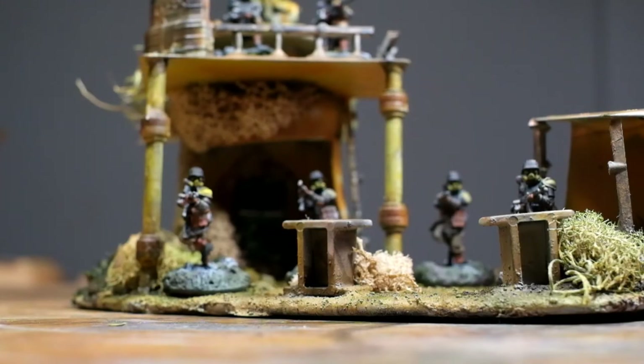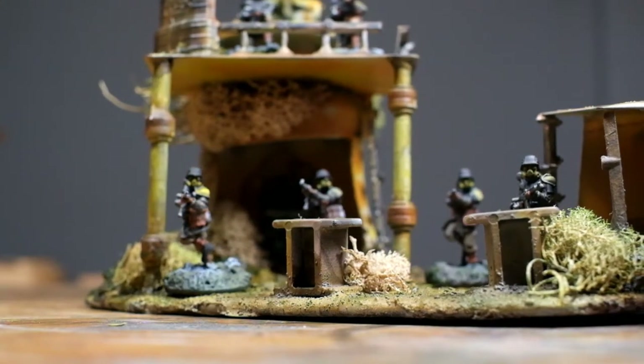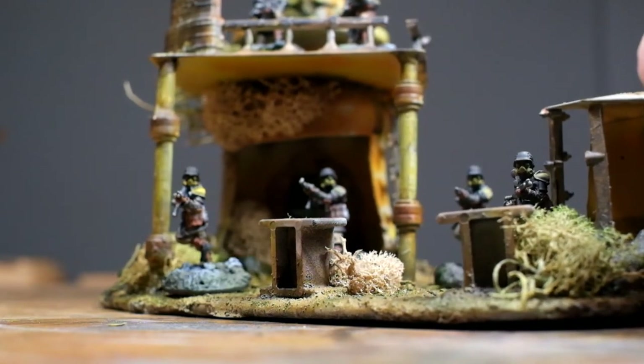In this video I show you what basing material I use to make this structure for a 28mm wargaming terrain. It's free, it's recycled, and you can find it anywhere.